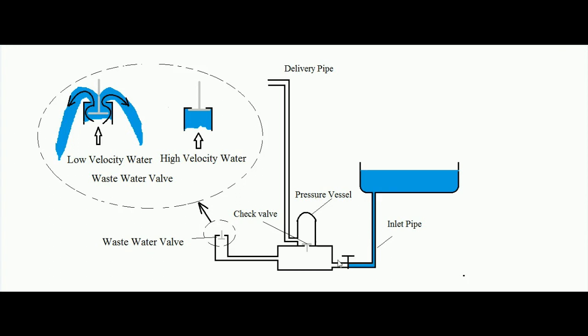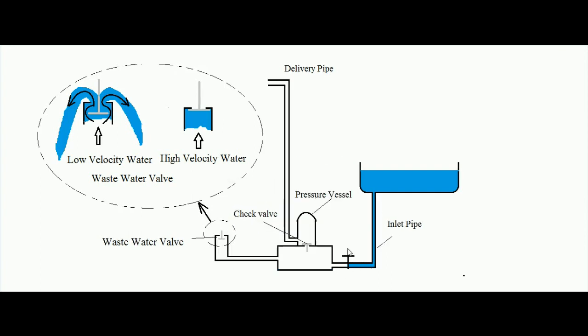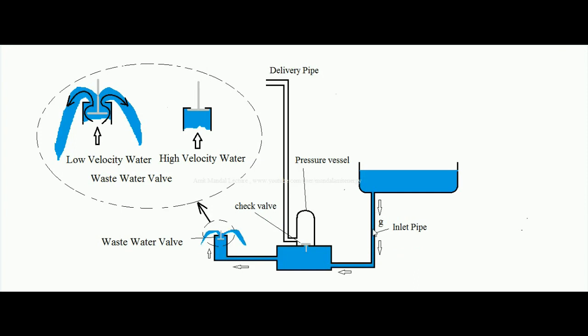This is the stop valve — if you open it, water starts flowing into the entire system. Suppose this valve is opened: water starts flowing and will ultimately reach the waste water valve. Initially the velocity of water is low, so it can easily come out from the waste water valve.